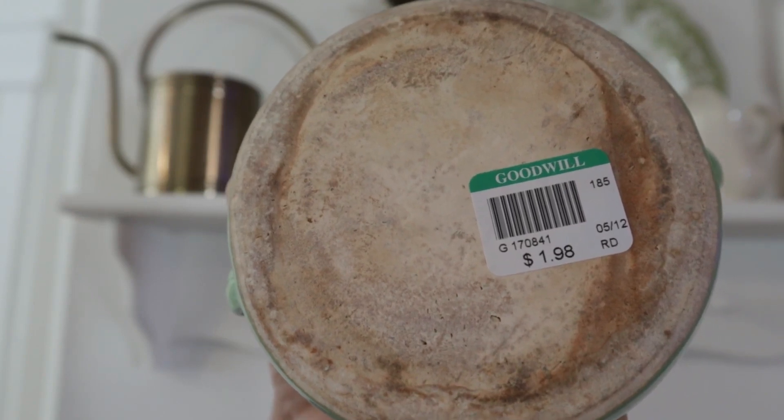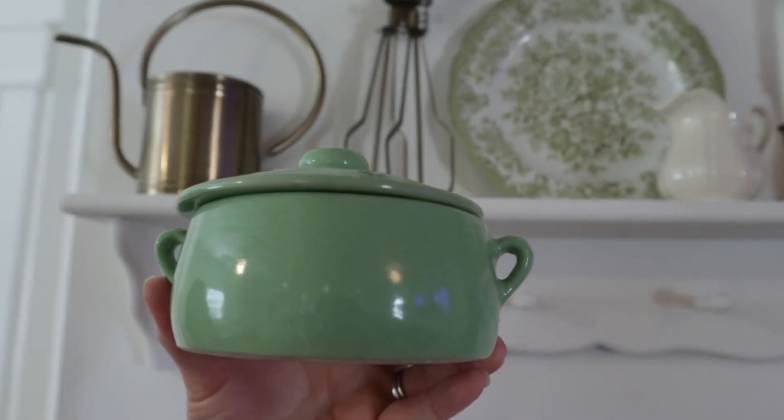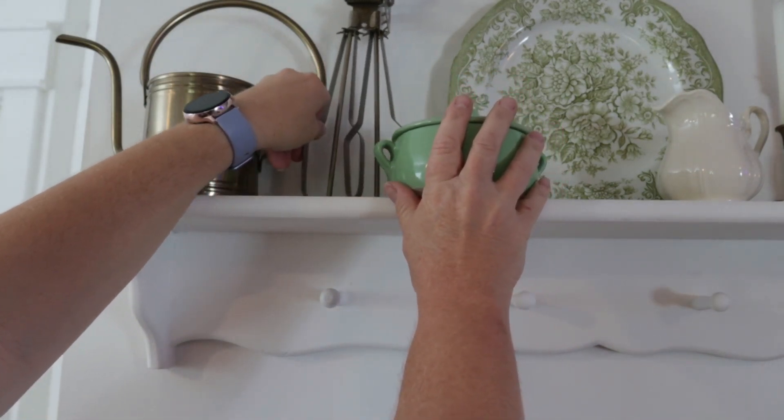I also want to add in this green piece of pottery that I thrifted at Goodwill recently. I love the color — I'm trying to go with green, white, and yellow for my color scheme this summer, so I think this is the perfect addition here on top of the shelf.